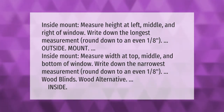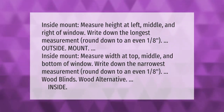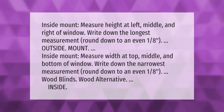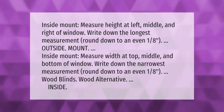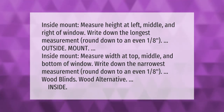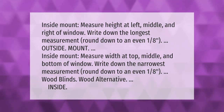For an inside mount, measure the height at the left, middle, and right of the window. Write down the longest measurement and round down to the nearest even 1/8th inch. Then measure the width at the top, middle, and bottom of the window. Write down the narrowest measurement and round down to the nearest even 1/8th inch. This applies to wood blinds and wood alternative inside mounts.